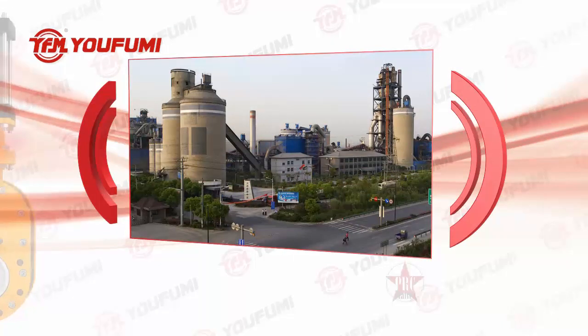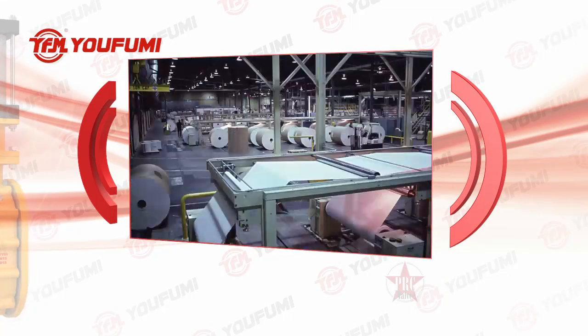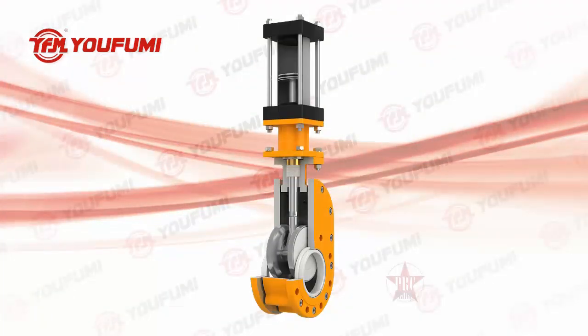It can also be used as an on/off valve for cement, mining, paper making, chemical industry, and other kinds of media with dry dust, water, and steam.